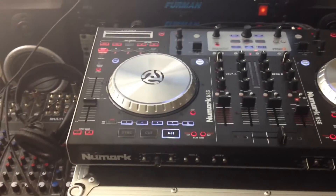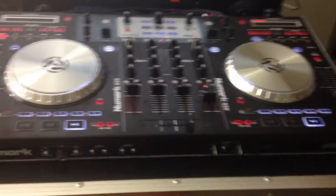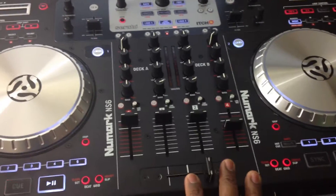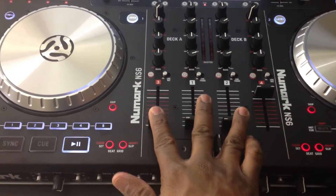So this has been my thoughts on the NS6 — I think it's real nice. I didn't mention the fader, but the fader is really good. It's a real decent fader. I don't plan on putting an NL fader in here and killing this one. And the line faders are pretty nice too.